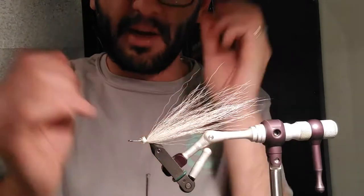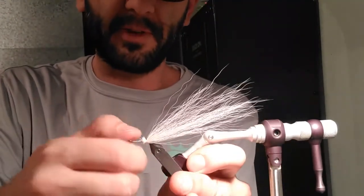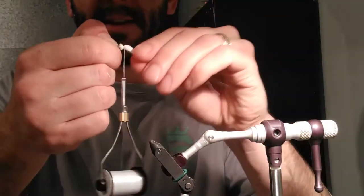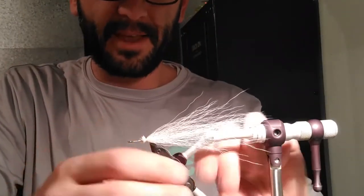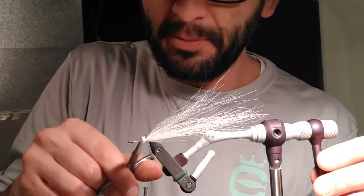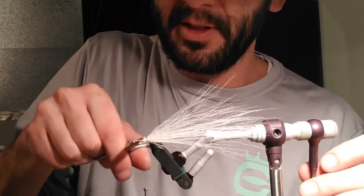You'll see the tail is sticking up a little bit because I'm on the shank and have no room to grab. It's really tied down tight, so I'm going to take it out of the vise and just bend that down. Now you can see it sticking straight out. I'll put it back in the vise and finish tying the butts down, clipping them as closely as I can.